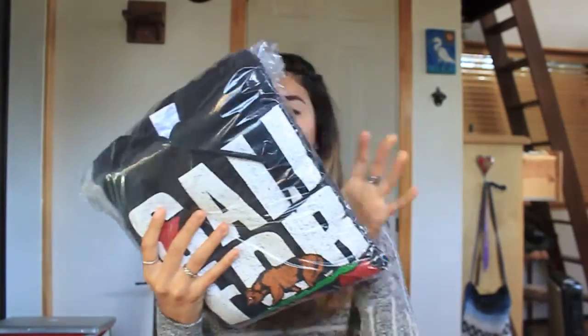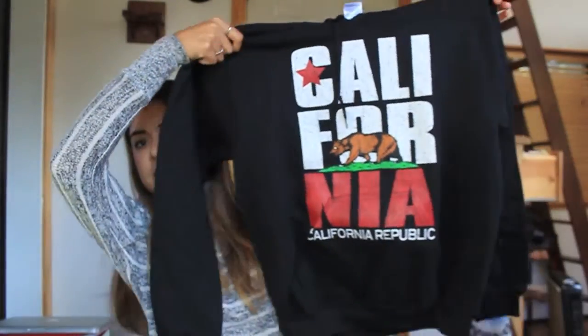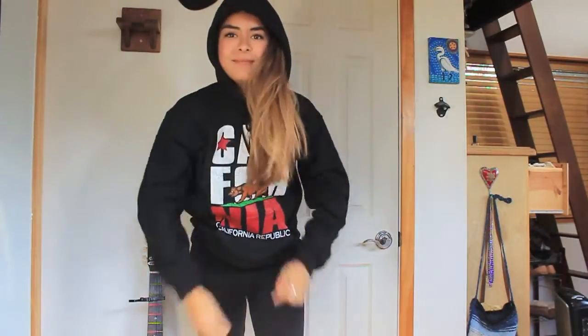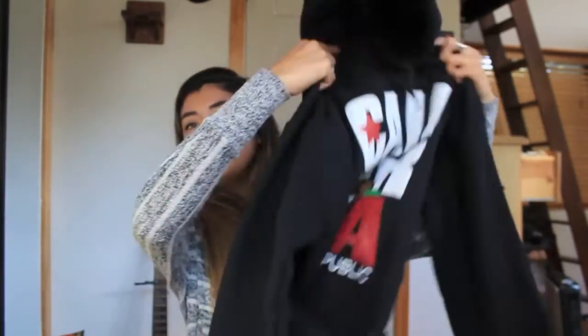First thing I'm seeing in the box is a California Republic sweatshirt. I'll open it up. So it's a black sweatshirt and it says California, and then on the bottom it says California Republic. It just feels like a normal hoodie that you would wear — nothing much to it. Let me check if the inside's soft. It's so soft on the inside. So that was the first item.